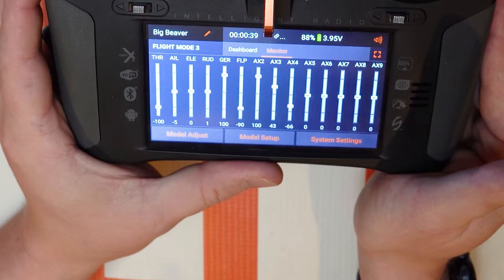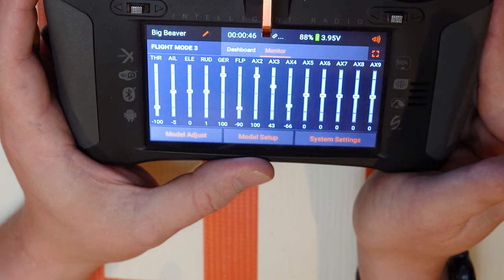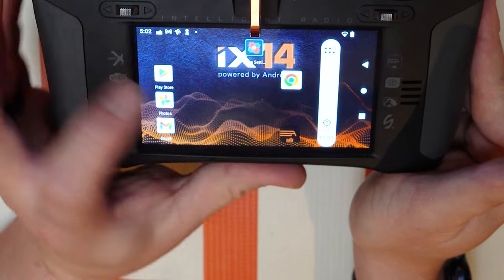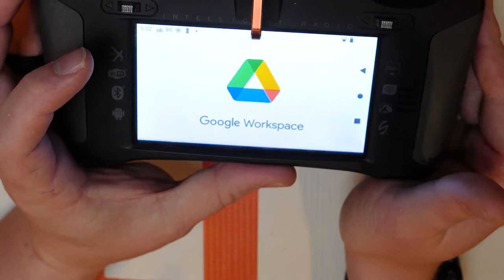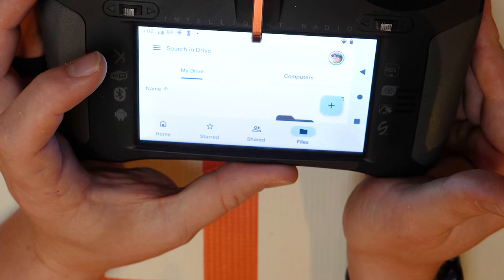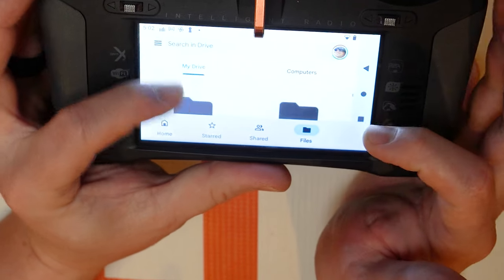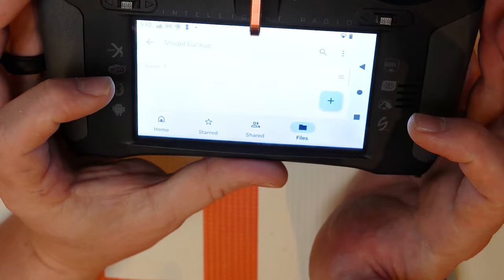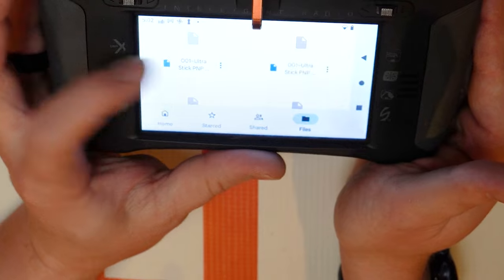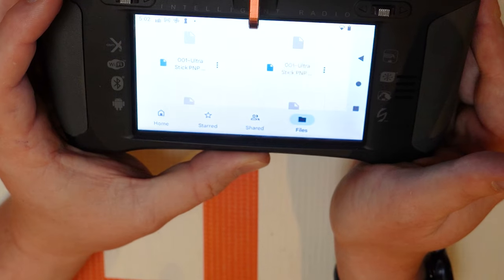And there you have it — that's how you take your NX model files to your iX transmitter, and that's just one of many ways. My preferred way to transfer and store models is actually to use Google Drive. If you go to Google Drive, you can create a backup folder, and if you connect your NX radio to your computer you can drag and drop the model files there. Then you can select those files and download them to your radio and import them using the same import function we just looked at.